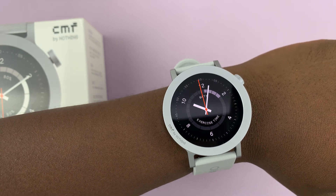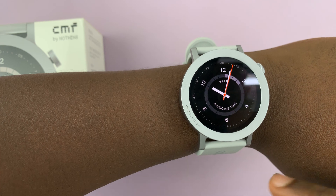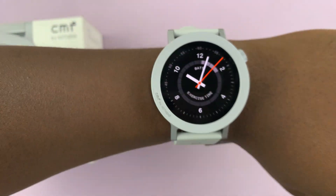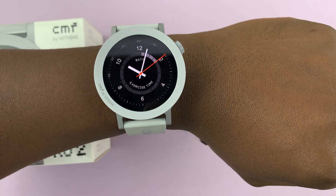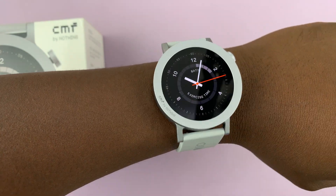I have the CMF by Nothing Watch Pro 2 and let me show you how to measure the heart rate. The first thing you need to do is put on your watch correctly. So on your wrist, not too tight, not too loose.